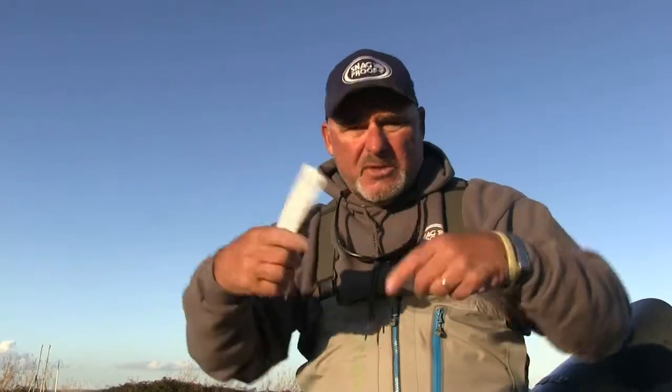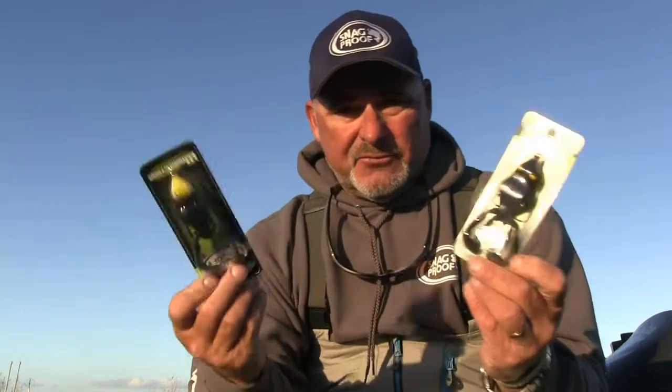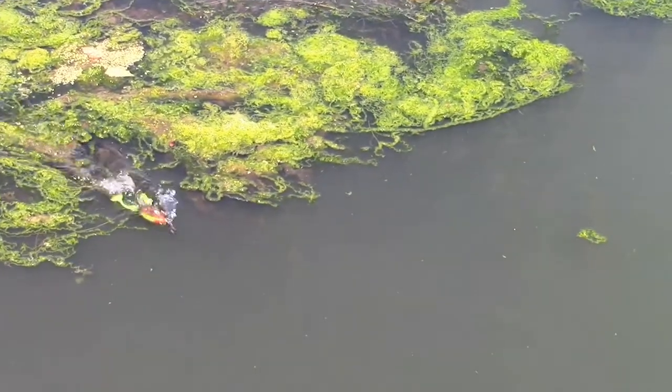Sometimes the fish want something a little more subtle — just walking the frog. Maybe you're in an area where the fish have seen a lot of frogs. You're throwing your toads, your horny toads, or the ribbit frogs with the kicker feet. The problem with a lot of that stuff is when you're reeling it back, if you stop it, it sinks. The beauty of Wobble Tron is it's a frog and it floats.